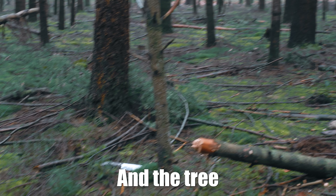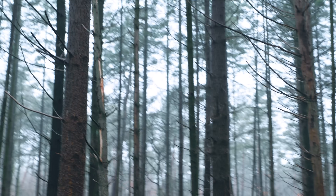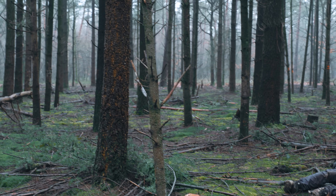In the tree! I'm still standing! I'm still standing!